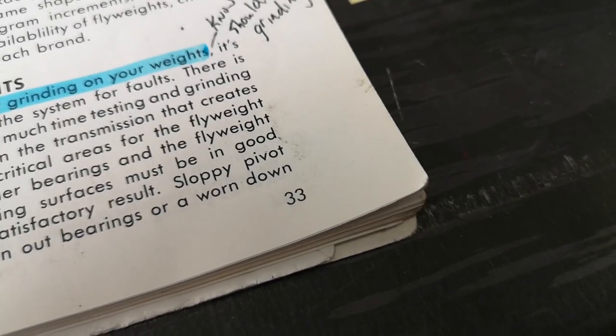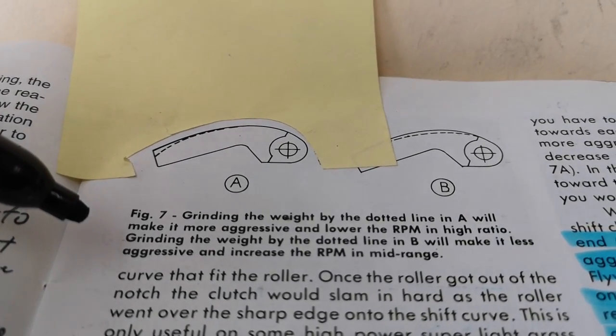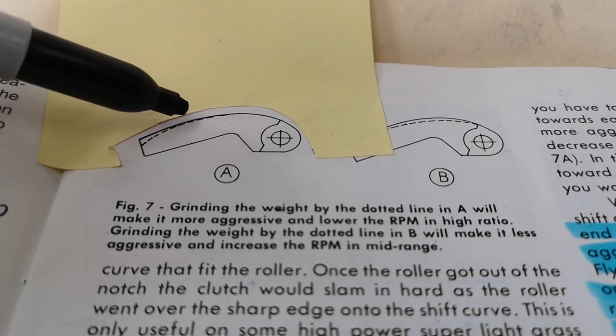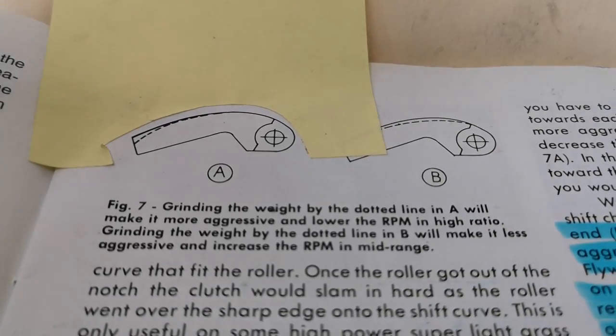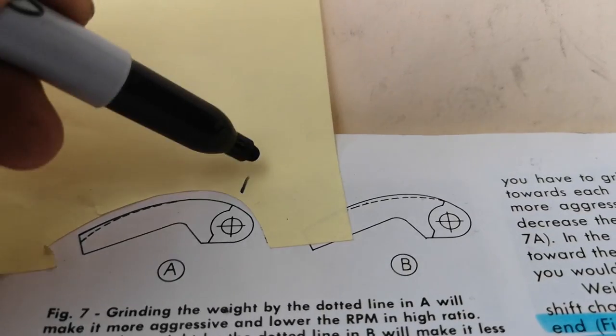Page 33 in this old Ian handbook - A will make it more aggressive and lower the RPM and the high ratio. Here he grinds off material to make the ramp work faster and push harder.